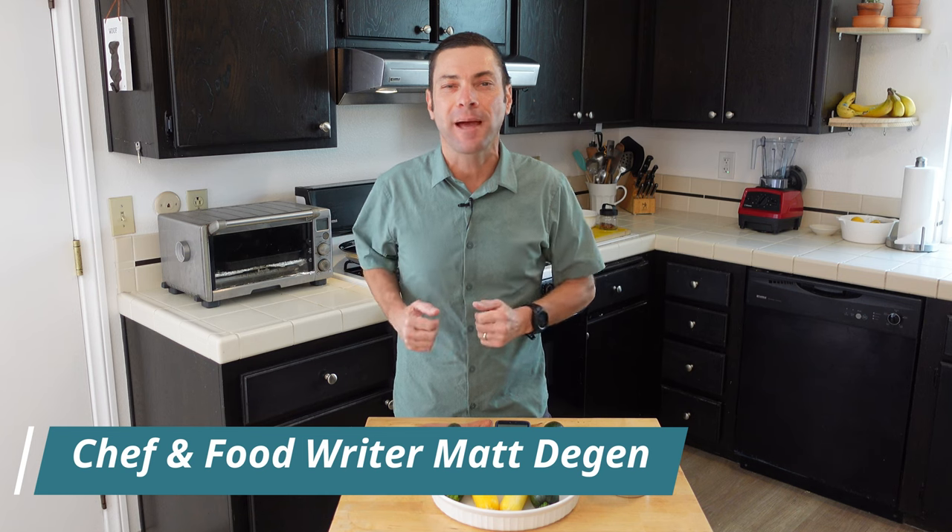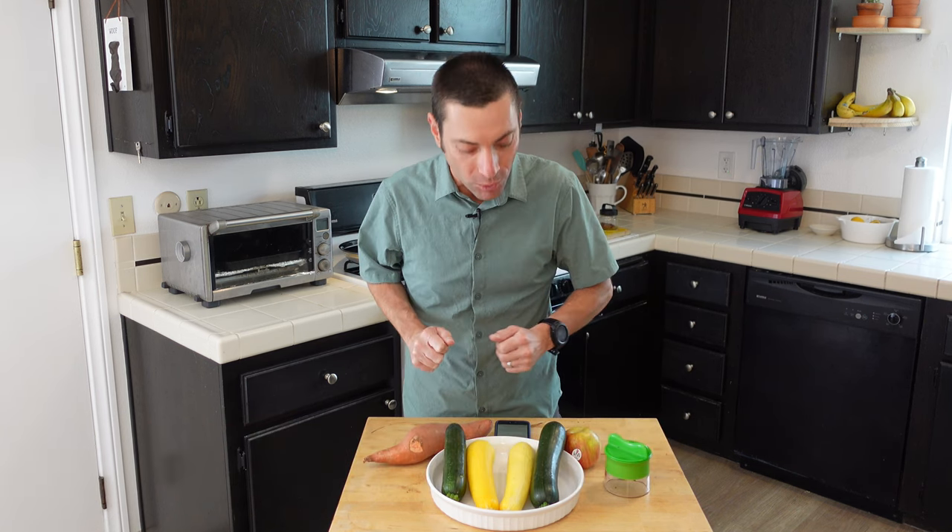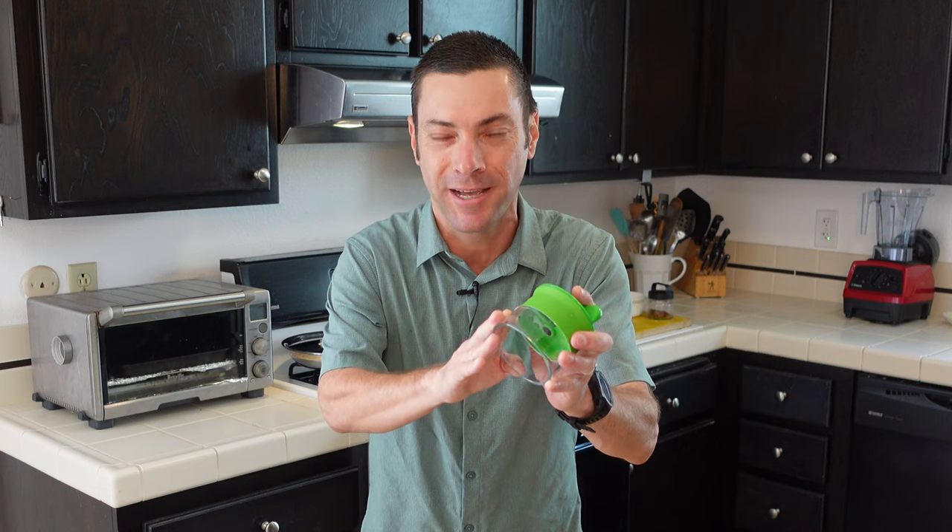Hello and welcome to I Want To Cook. My name is Chef Matt and this channel is all about helping you be a better cook no matter your skill level. Today we are going to be cooking in circles because we are talking about a food spiralizer.